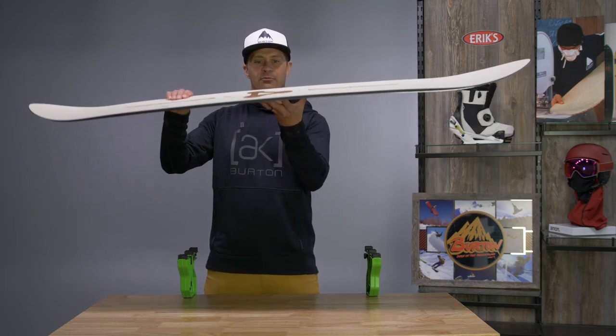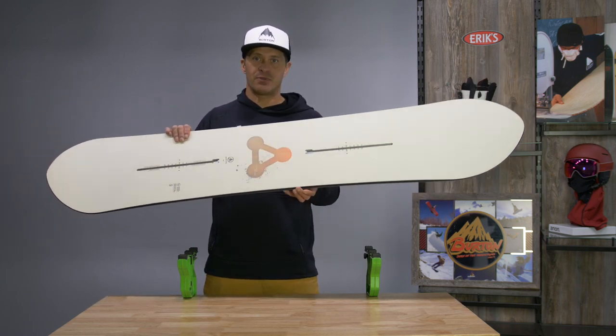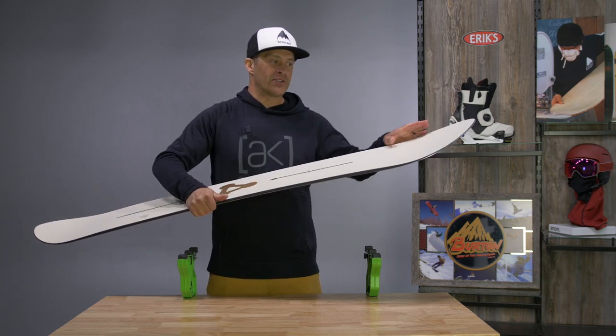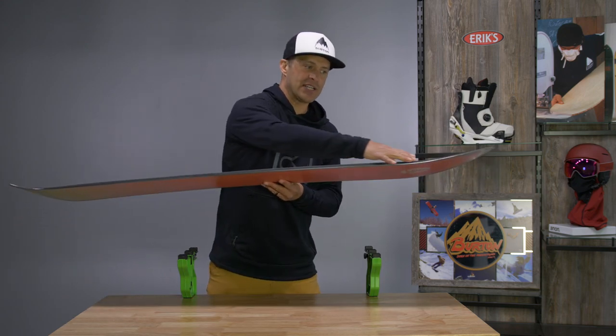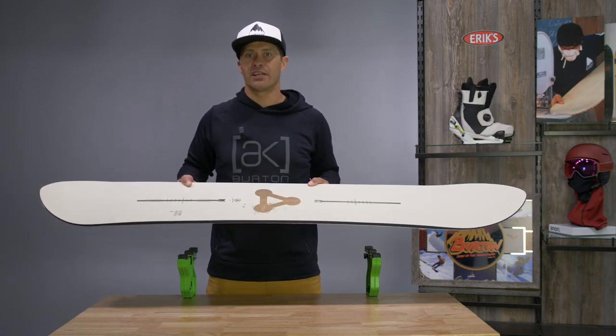It does have a little bit stiffer camber directional profile through the middle, so this board holds a really good edge at high speeds and cuts through the chunder. It is only tapered about five millimeters, and that taper is past the upturn, past the contact point, so it doesn't really kick in until you get into deeper snow or really start laying the board over.